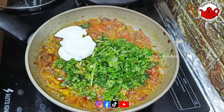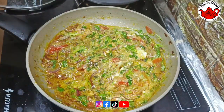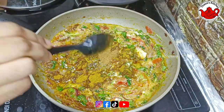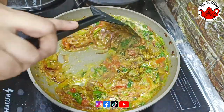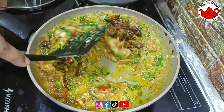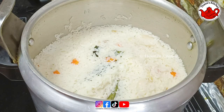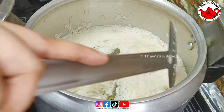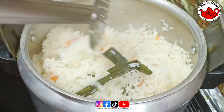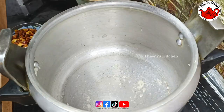I will mix the two tablespoons. I will mix the garlic with the garlic. This recipe will be uploaded. I will mix it in low flame, then we will add a cookie — it will be perfect.